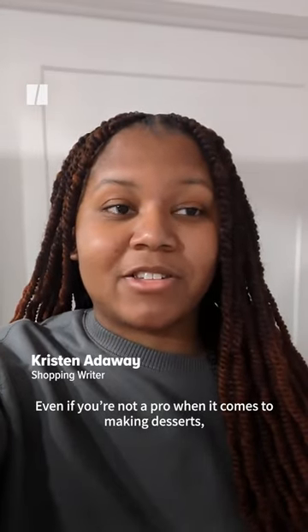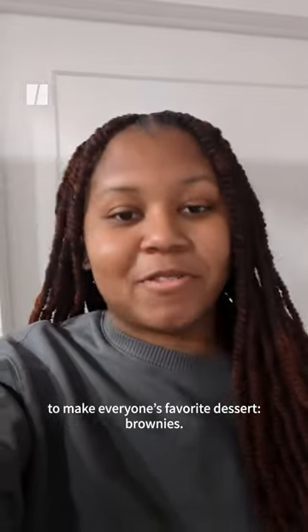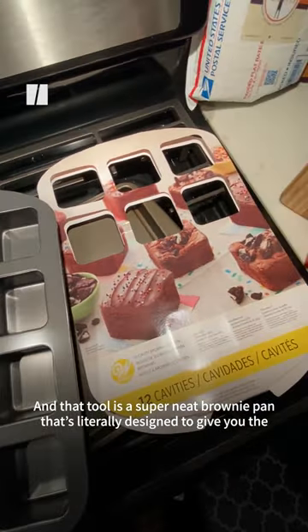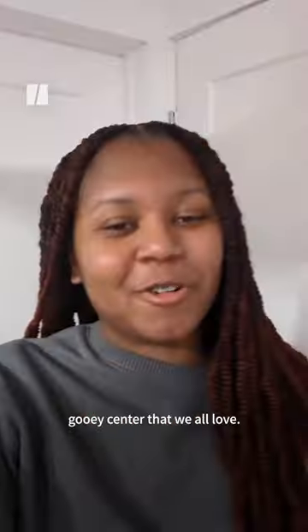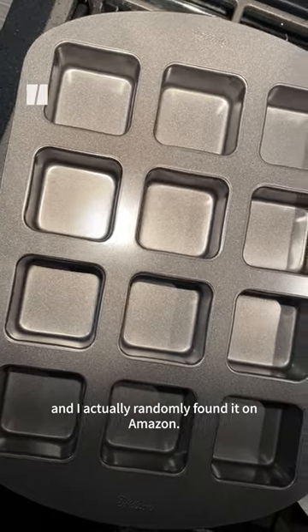Even if you're not a pro when it comes to making desserts, there's really only one essential baking tool you need to make everyone's favorite dessert, brownies. And that tool is a super neat brownie pan that's literally designed to give you the crispiest edges on your brownies and the delectably good gooey center that we all love. It's called the Wilton Brownie Bar Pan and I actually randomly found it on Amazon.